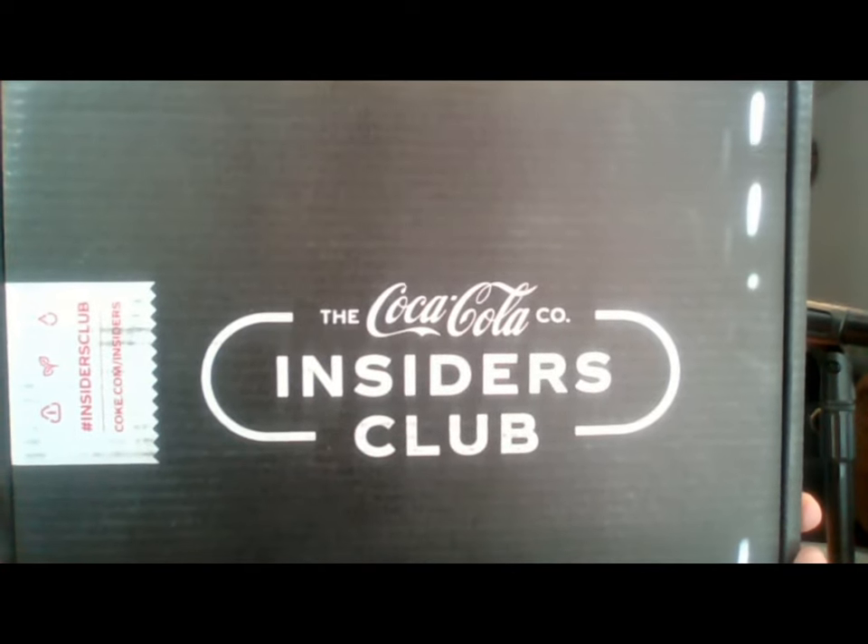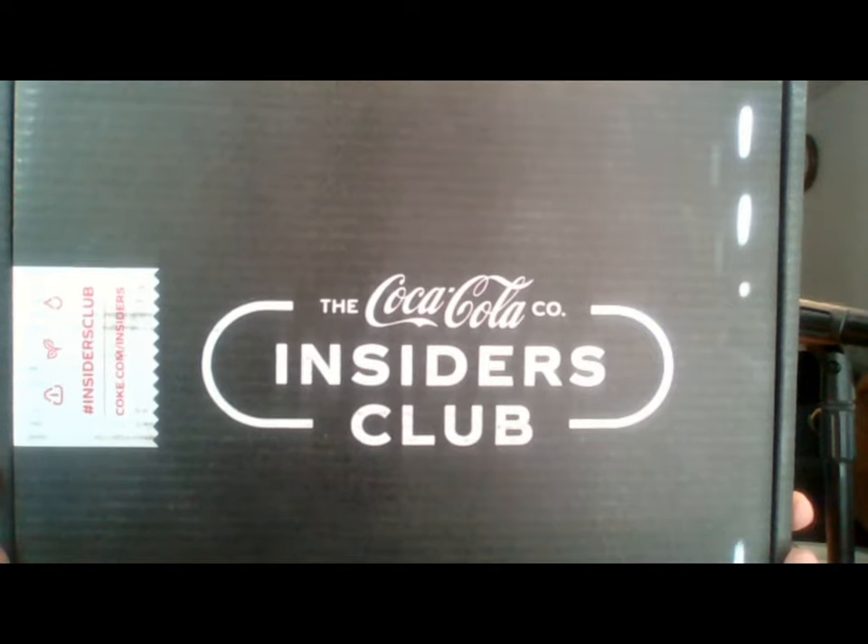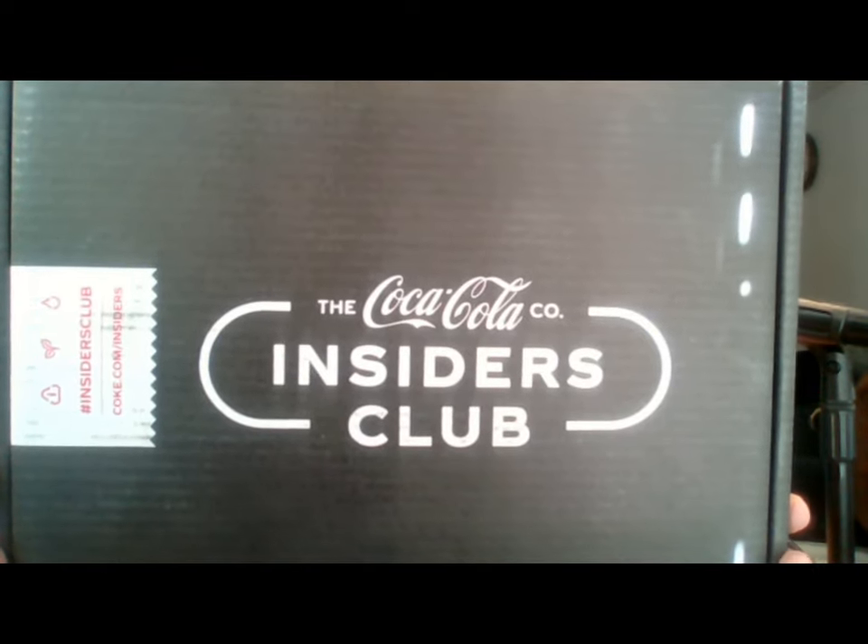Hello, this is John and welcome back to another product review unboxing on the Fat Hipster channel. Today I have the February 2021 box of the Coca-Cola Insiders Club. The Coca-Cola Insiders Club, if you don't remember from my last video, is a three-month subscription box that you can get on the Coca-Cola website. This one is sold out, but they might have another one for the second quarter of 2021 coming up next month.